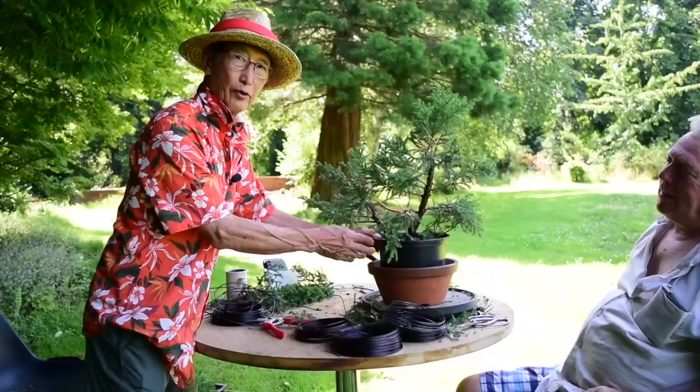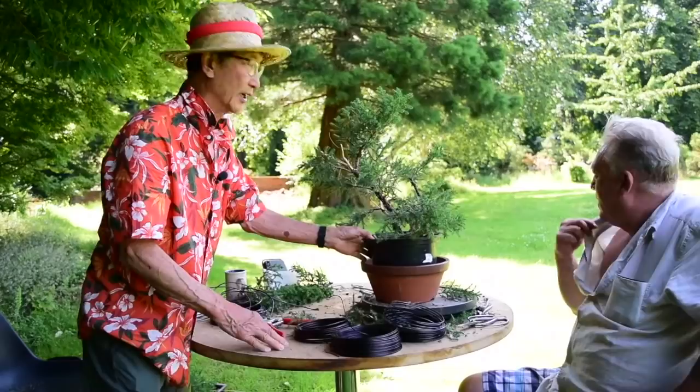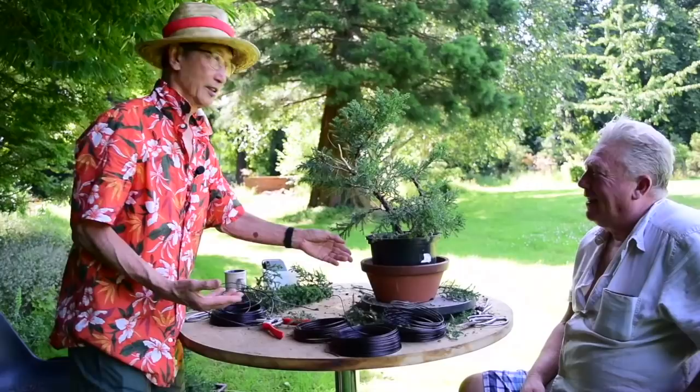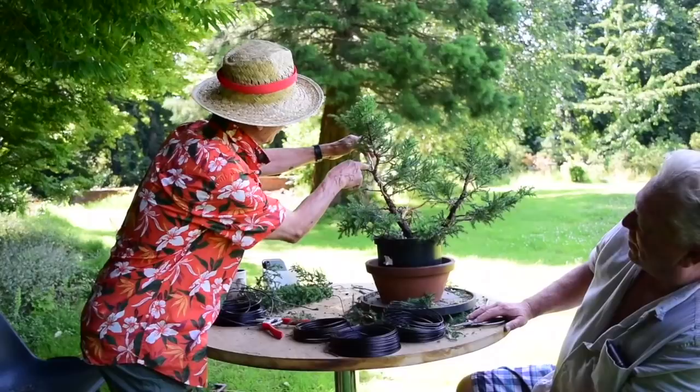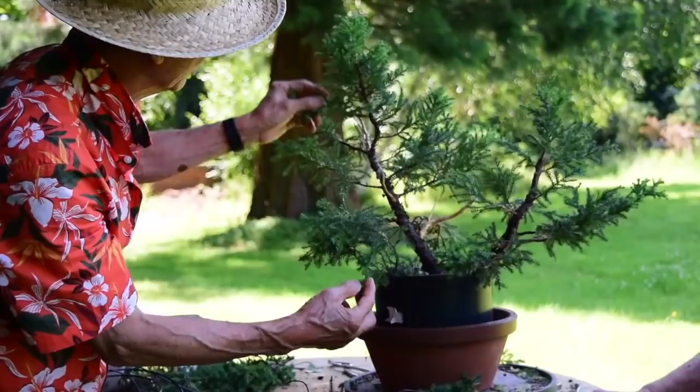So here we are on a very, very hot day. The temperature is about 36 degrees and we are working under the shade of these zelkova trees. What a lovely setting — it's cooler in the shade under the trees than in the hot sun and in the greenhouse. This we kept as a twin trunk, with little bits of gin here and there. And it's turned out to be a delightful little tree. Just a little more wiring and then we're almost done.